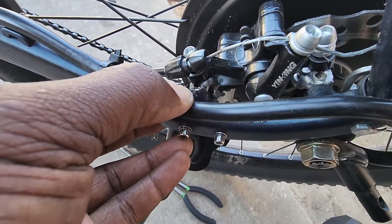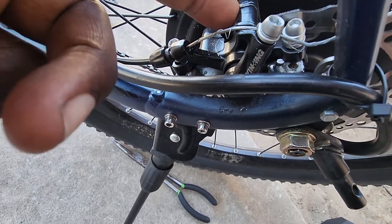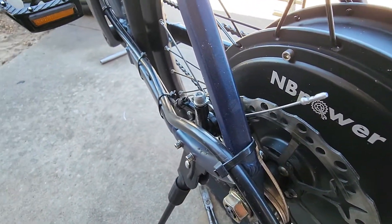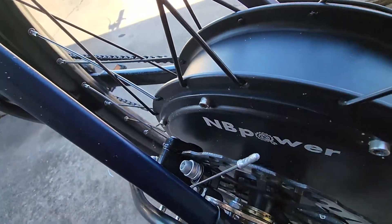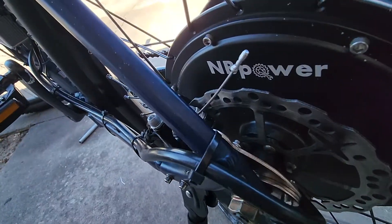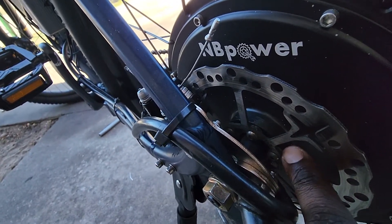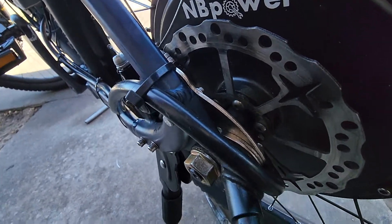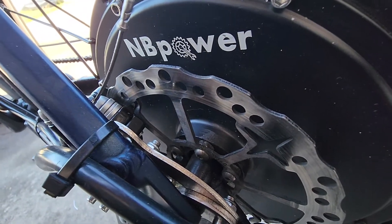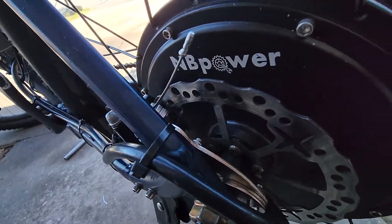What I had to do was weld the bracket that the brakes bolt onto right beside the original position. As you can see, they work just fine. I also had to space out the brakes off the hub, and I spaced those out with some standard nuts I had laying around — six of them — and got that all squared away.